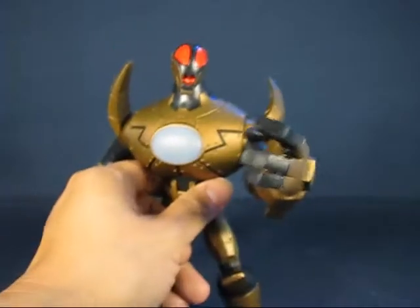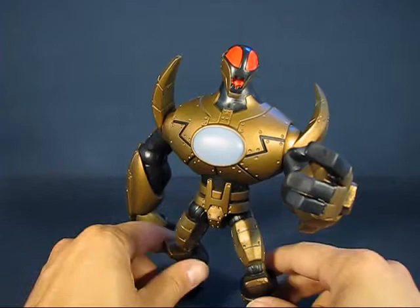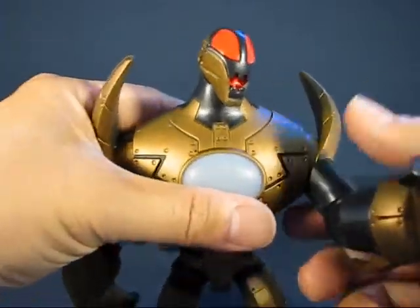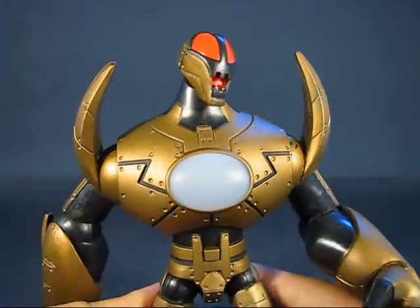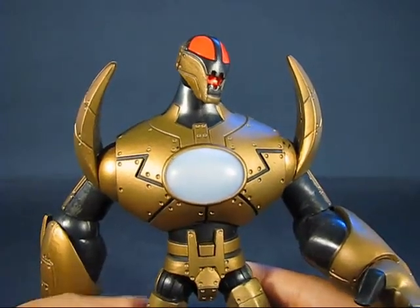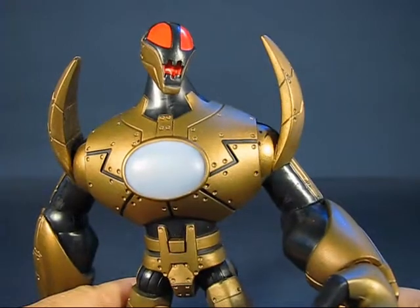Now let's take a look at the Gold Metanoid figure. Like I said, I was not expecting much — I was expecting almost the basic five points of articulation, but it actually has nine points of articulation. From what I understand, this is supposed to be the final form or monster of the hero in the cartoon series. The character's name is Kai, and I really got this figure because I thought it looked pretty decent and could be used with other figure lines.